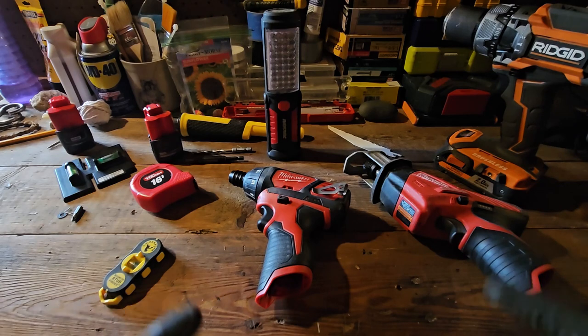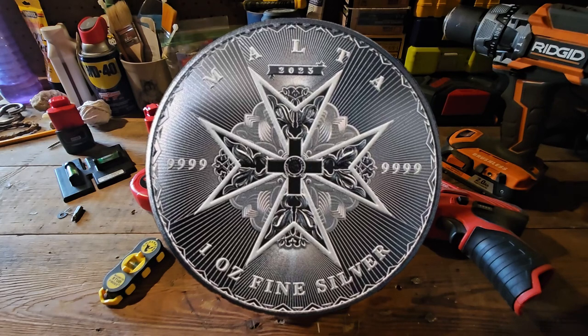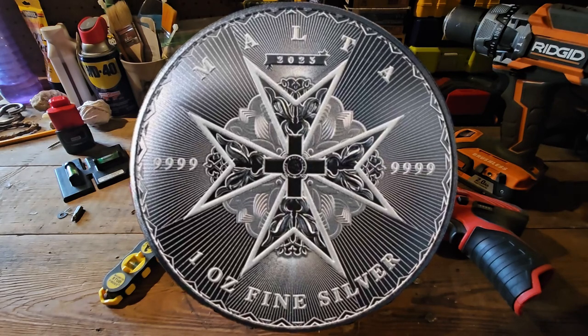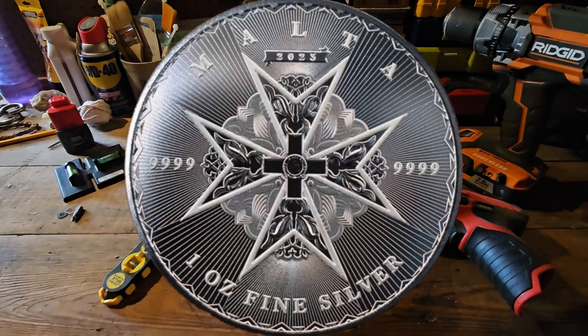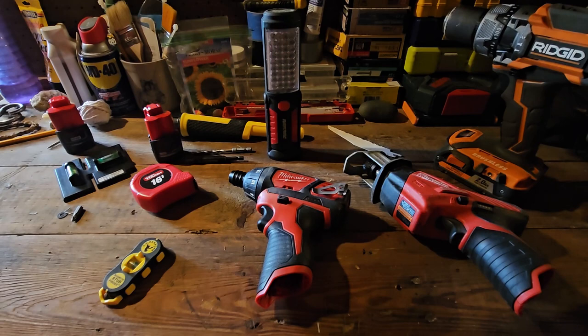I want to test my camera out. I got a new phone — upgrade it. So this is going to be a test for my future video, which is going to be the new Malta bullion coin, the newest major online bullion coin out in the market. Can't wait to share that and see what type of good detail quality we could get when they come in on April 7th — pre-ordered.